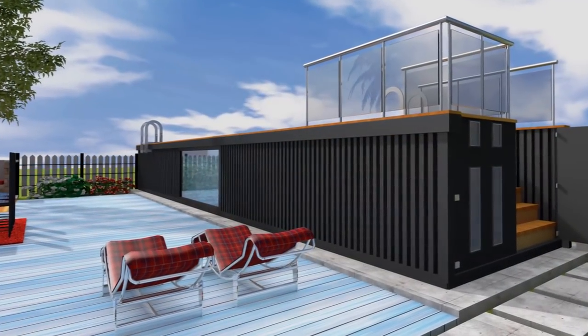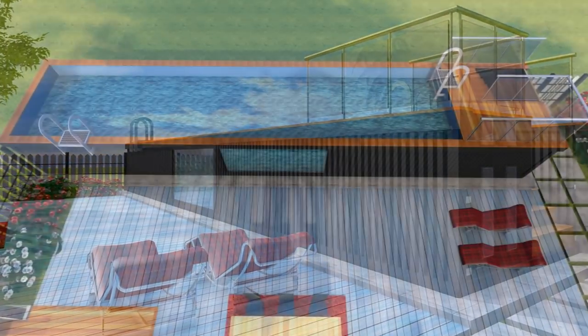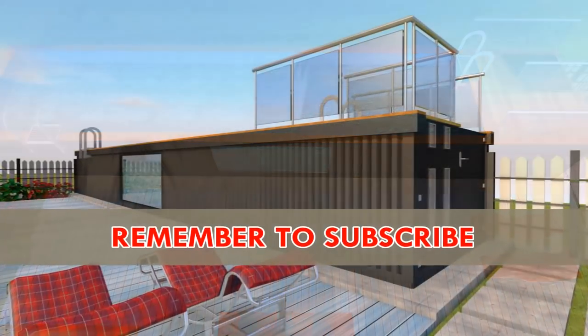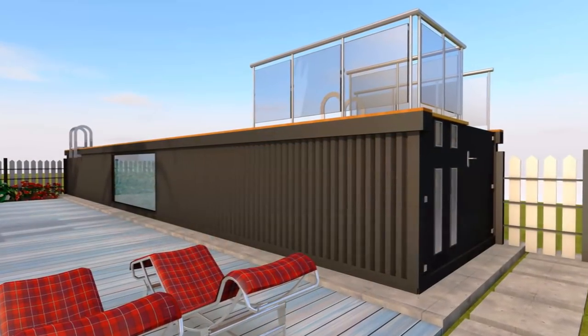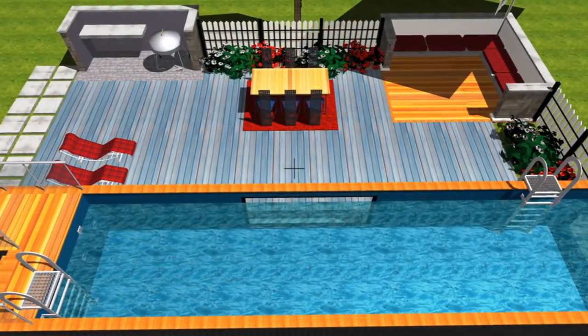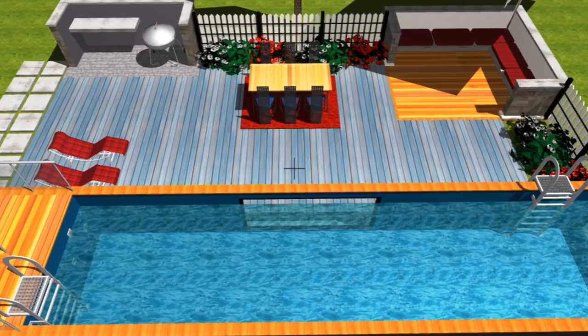Stay tuned to find out how you can make your own swimming pool using a 40-foot shipping container. Feel free to subscribe to our channel for our weekly videos on amazing design ideas using shipping containers. Let's get started and enjoy the video.